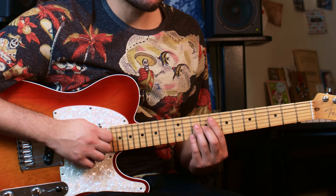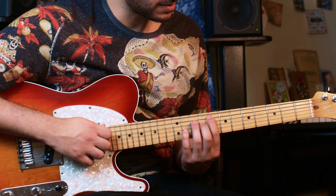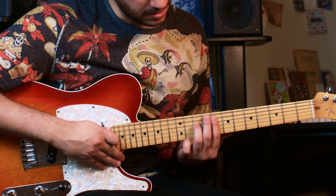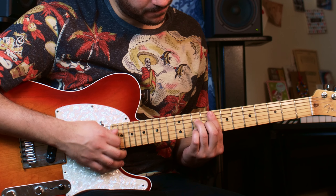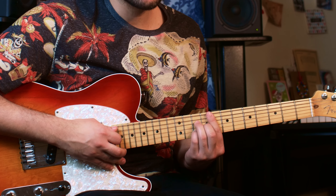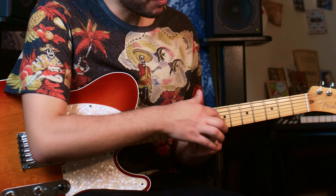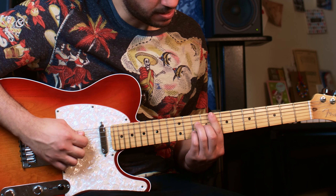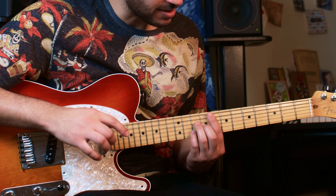Then you go into an F major 7. For that you're placing your index finger on the eighth fret of the fifth string, ring finger on the tenth fret of the fourth, middle finger on the ninth fret of the third. And you're going to hammer on to the tenth fret of the first with the pinky. Then you remove the pinky and press with your index — the eighth fret of the second string. This is definitely not an eight-string guitar!